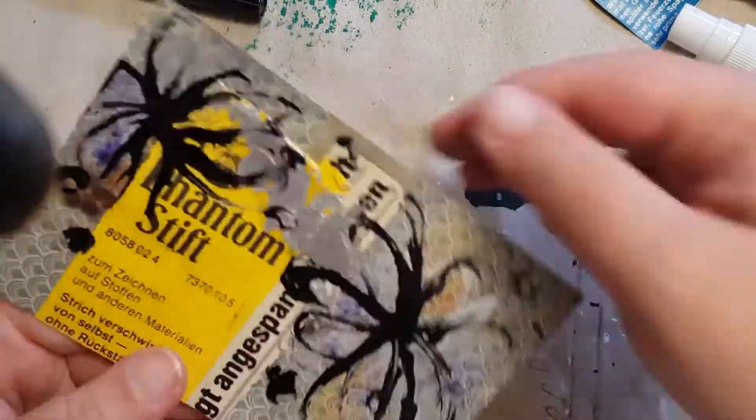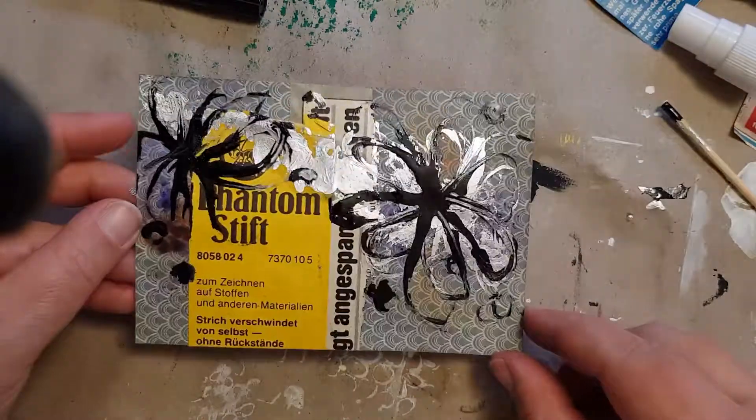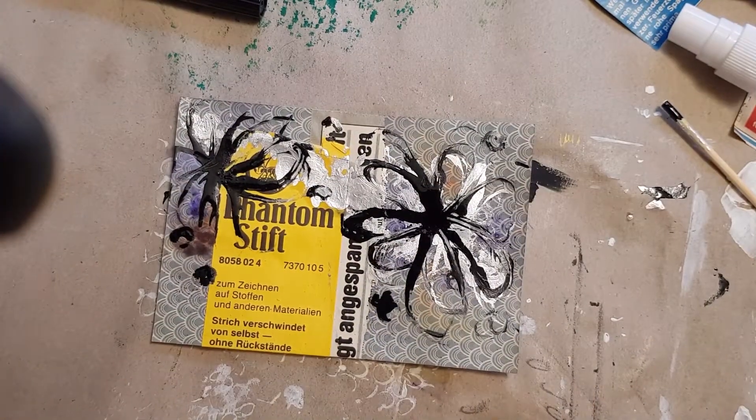When this ink was dry it was really glossy, and I was really happy about that because it looked really elegant and special.